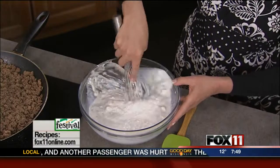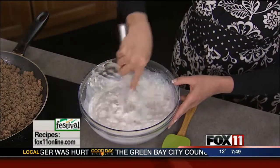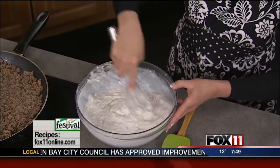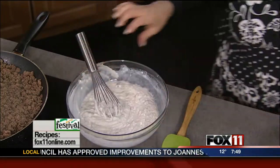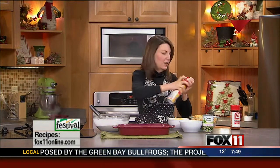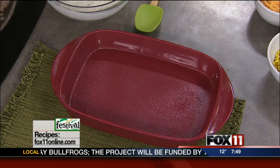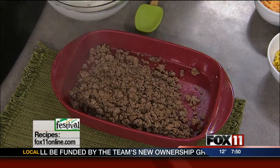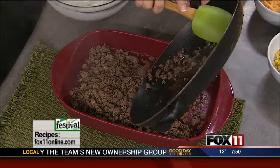And now we're going to start building our casserole. We've got a nice big 9 by 13 casserole dish that I'm going to spray with cooking spray — don't want to be doing the dishes forever today. Our first layer is our ground beef; it just goes right over the bottom. And you could lighten this up, by the way, and use ground turkey if you'd like.